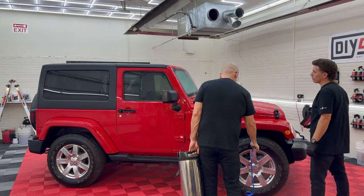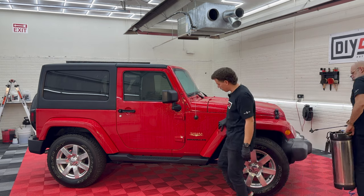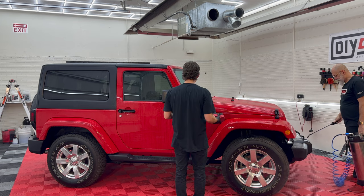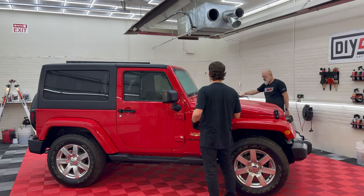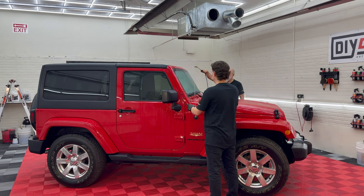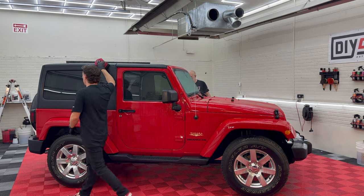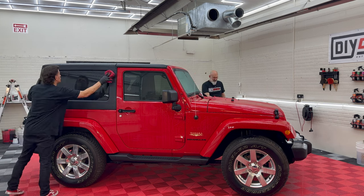I always forget how many nooks and crannies Jeeps have. When you go to polish or coat one, everything looks super flat and easy, and then you're into contours — it becomes an exercise in patience. Jeeps are definitely not one of the easier vehicles to wash. They look small, they look unassuming. Some have called them a detailer's nightmare.